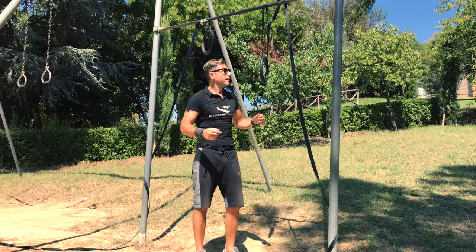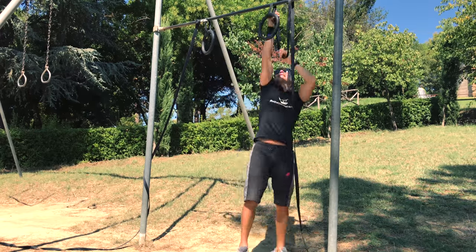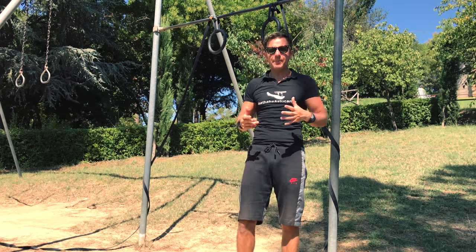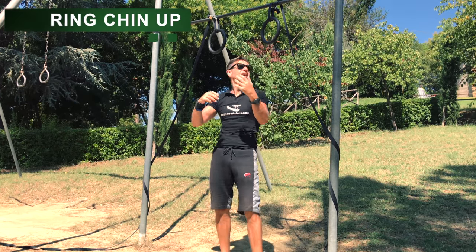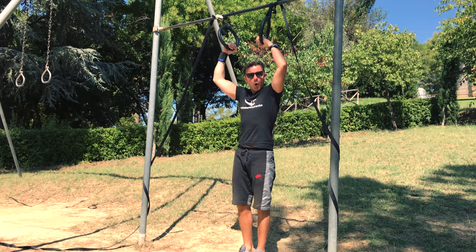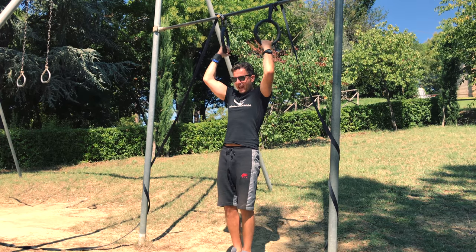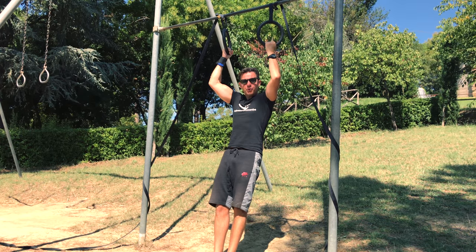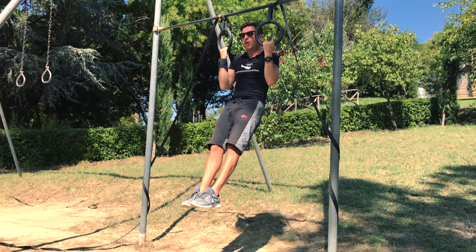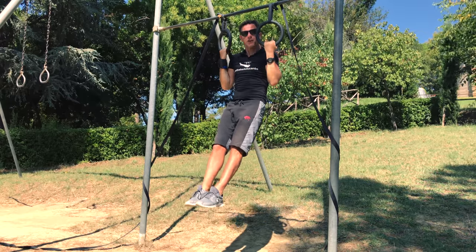Exercise number four — there are actually three different exercises: three different kinds of pull-up. We start with the chin-up. Always remember the hollow position — don't cross your legs, don't bend your legs, legs straight, posterior pelvic tilt. Exhale on top, slowly down and go up.